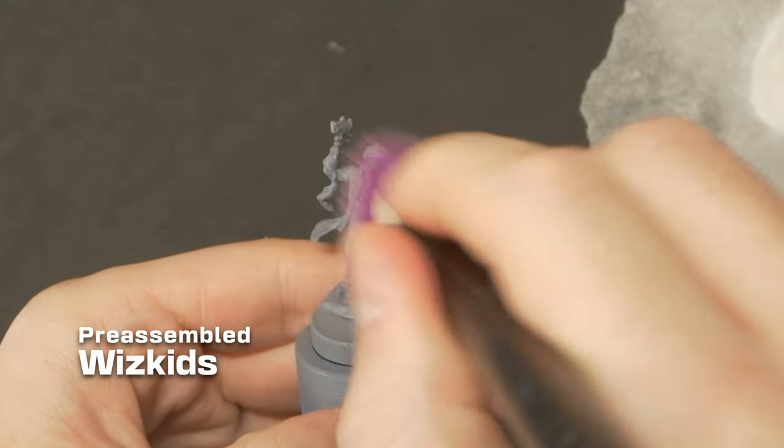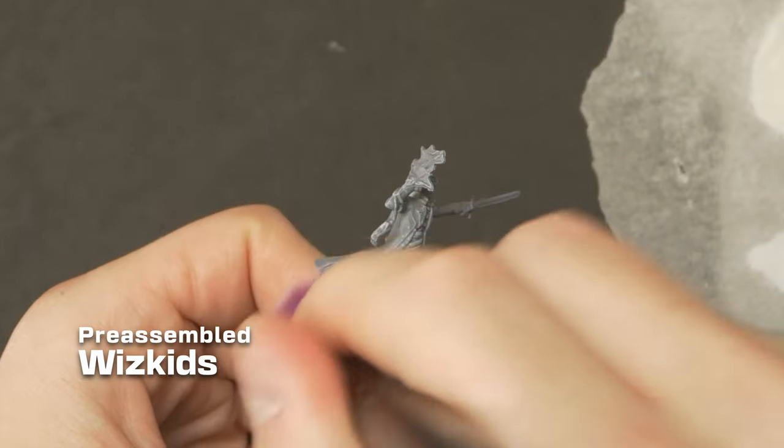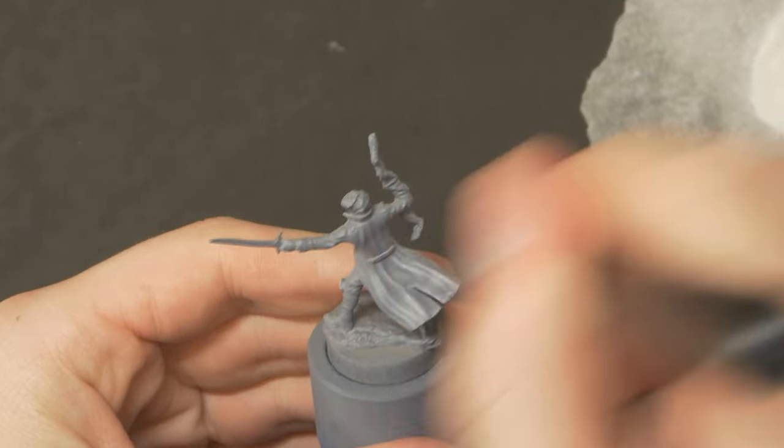I'm not going for display pieces here, just a nice quick paint job that'll get these ready for the table in half an hour to an hour. Painted for combat, you could say.